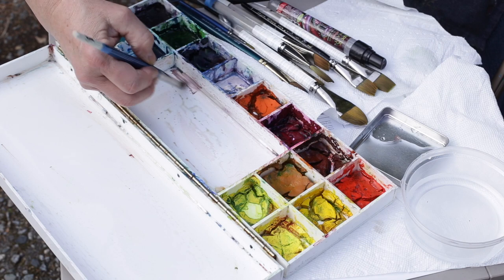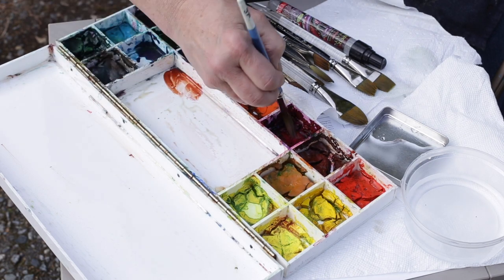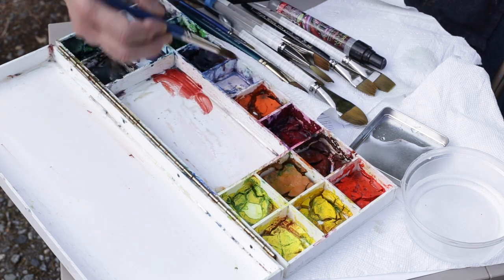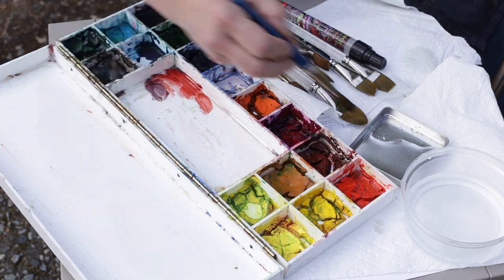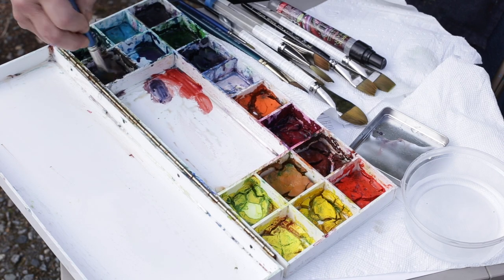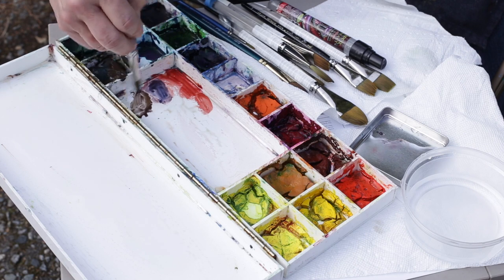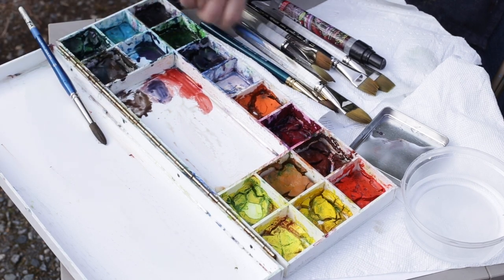I have my watercolor squeezed and dried into this box, and I can start to pre-mix some of the colors I see there. There's a lot of brown or reddish-brown in the soil, so I'm getting that ready. I add a bit of ultramarine blue, which is a nice heavy pigment that spreads nicely, so I can get some deeper tones. I'll then get another brush for the flower colors.